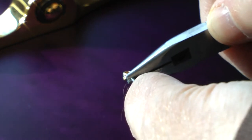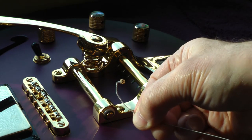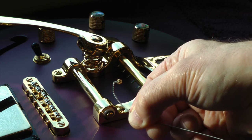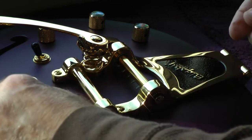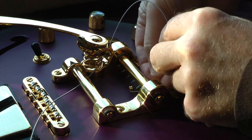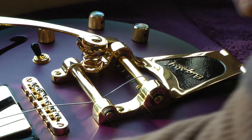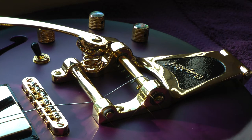Here's a little tip for stringing up the Bigsby. You want to grab your ball end of your string right behind the little ball. Make sure the ball is straight up and down and give yourself a 90-degree angle. Once you have the bend on the ball end of the string, you come under the roller and go around the part that moves on the Bigsby, then pull it tight.